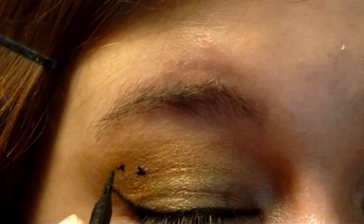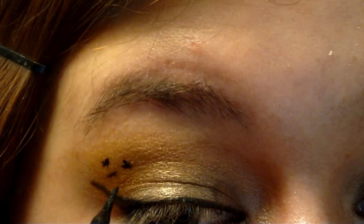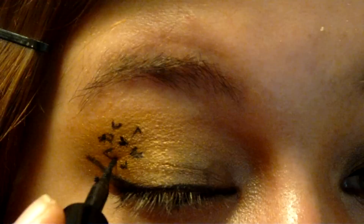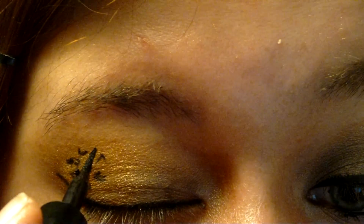Liquid eyeliner won't smudge, even if you put the spots on your crease. Also, if you use the right liquid eyeliner, painting on your spots will be easy. L'Oreal's Telescopic Precision Eyeliner uses a felt brush, which makes painting on tiny details easy.